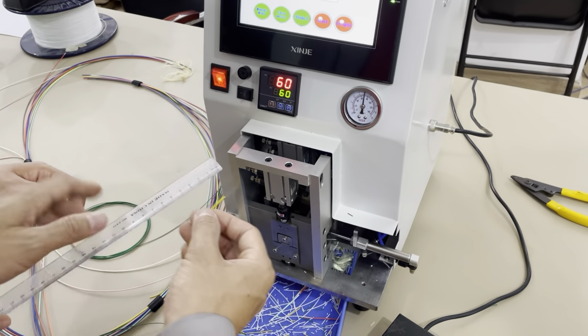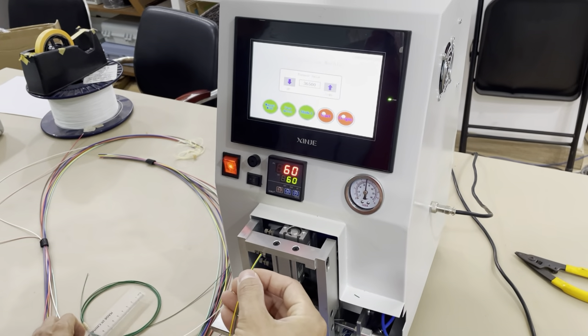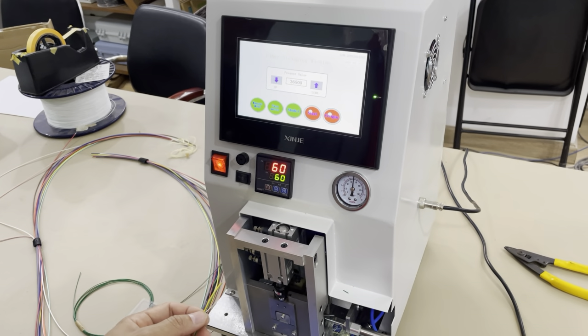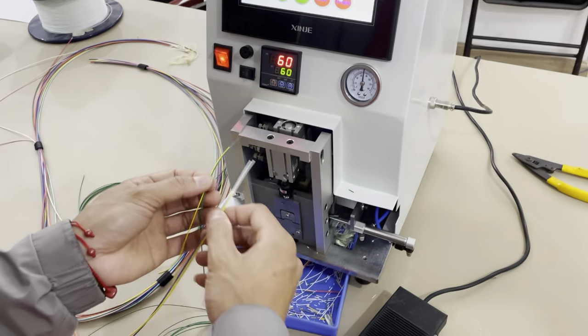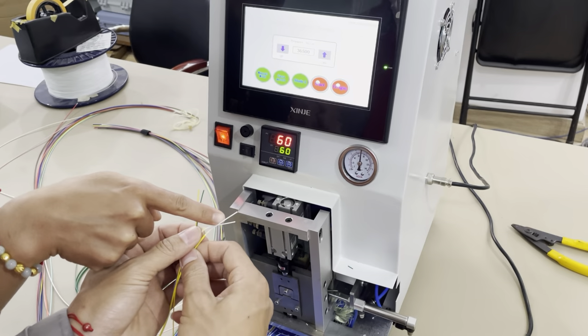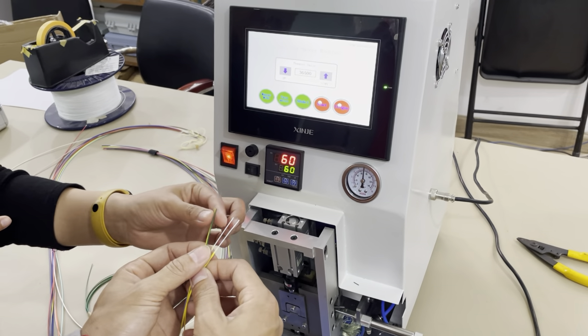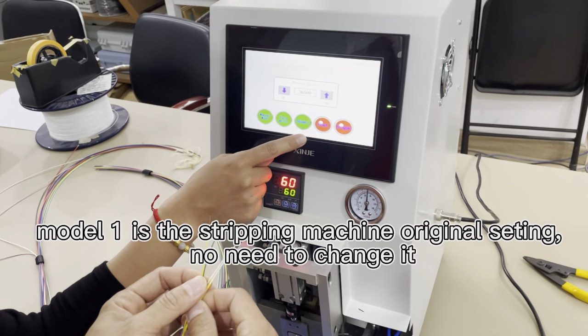There you can see — the seam is seamless. To have a summary: for both materials, this is the LSDH material and this is the PVC material, and both use the same Model 1 settings.